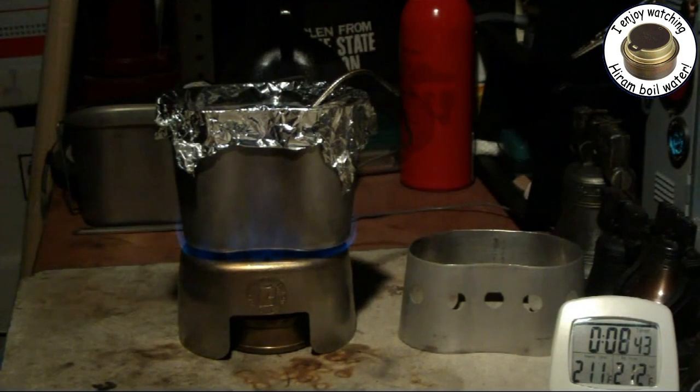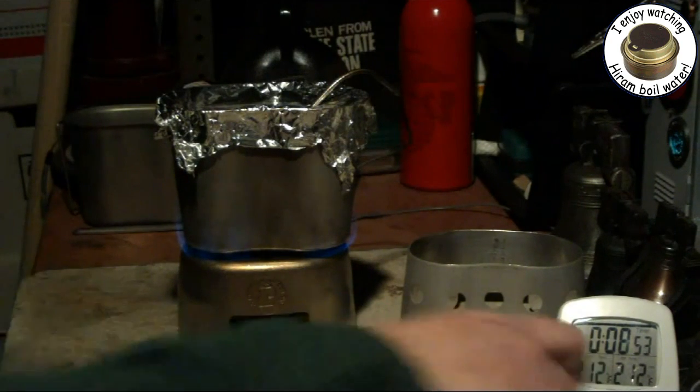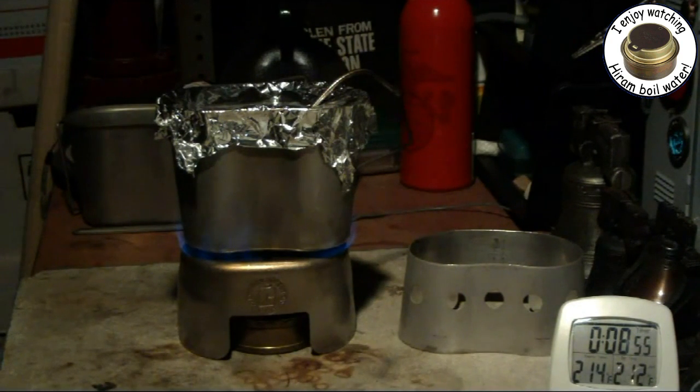There we have 210, 211, 212 at 8:46. We have boiling water in 8 minutes and 46 seconds. That's better than the time we got with the old stove.